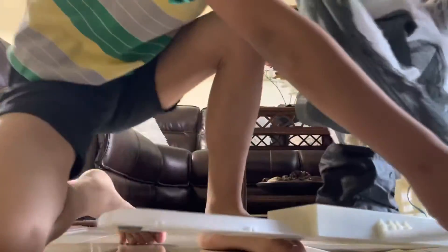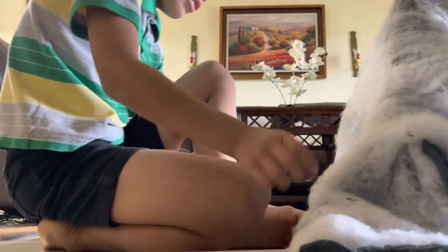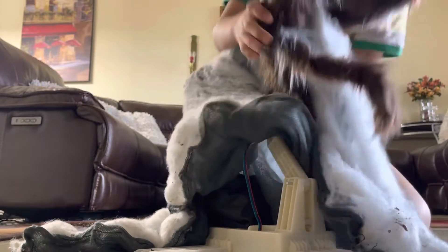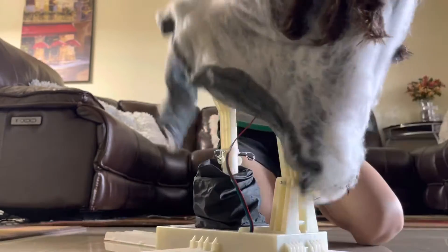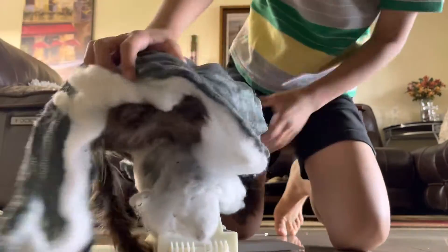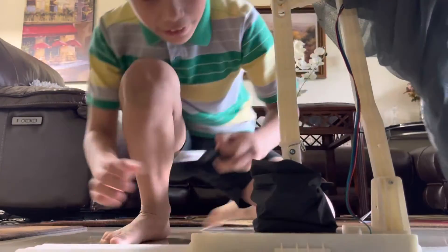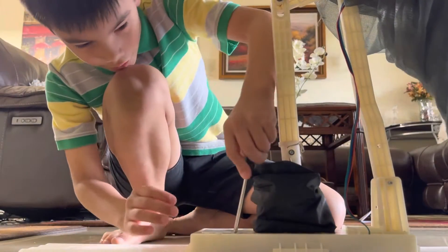First you're going to want to cut his hands — do it how it was — and then you're going to want to do that, and then just put them up, and then you're going to want to screw.